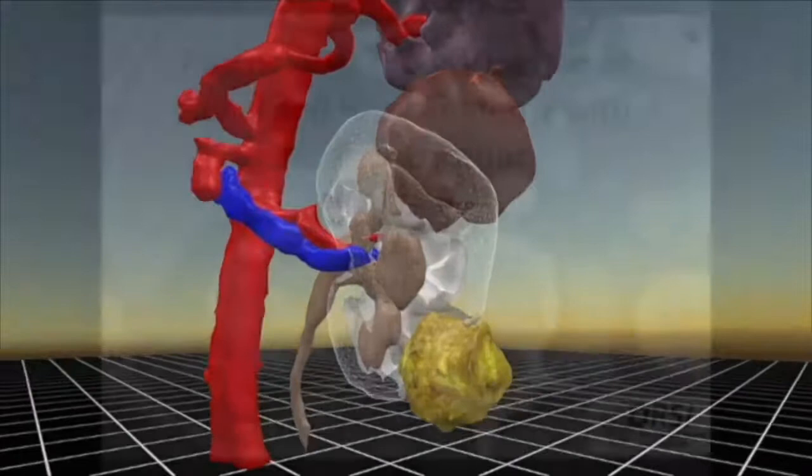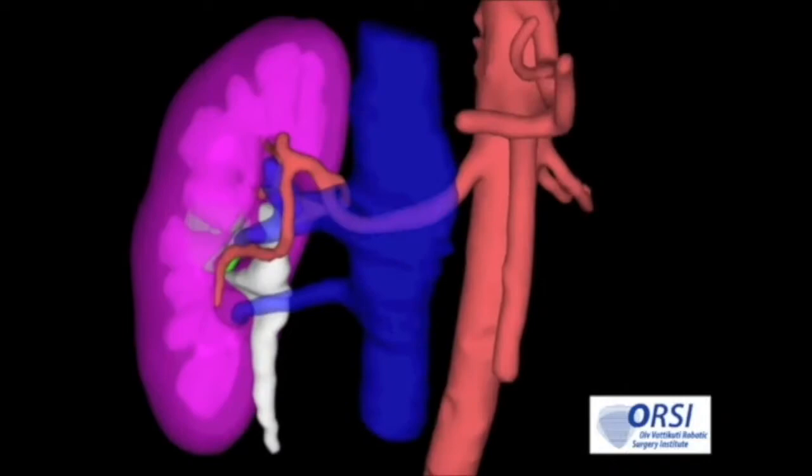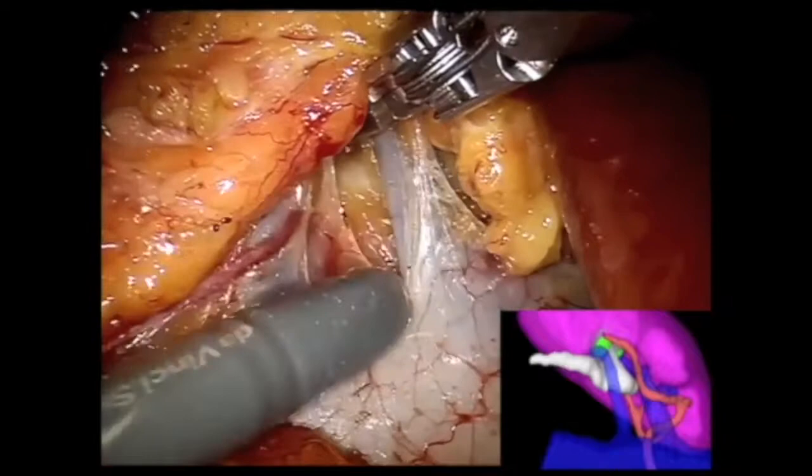To improve tumor localization and assist with planning of excision, 3D digital reconstruction provides accurate information regarding tumor location and vascular anatomy. The renal hilum is isolated using the 3D model to predict vessel location and guide dissection. Note there are two veins surrounding the main renal artery, corresponding to the 3D model.